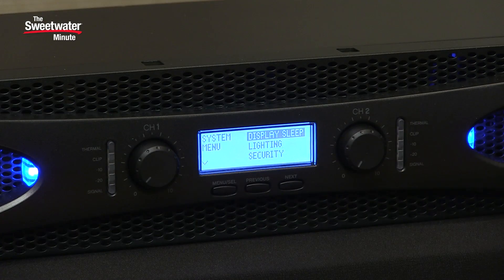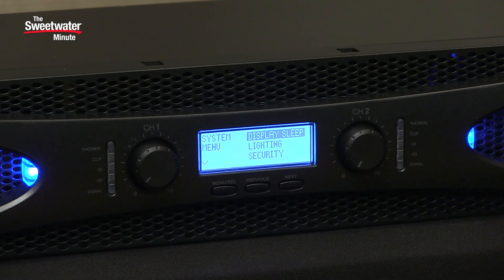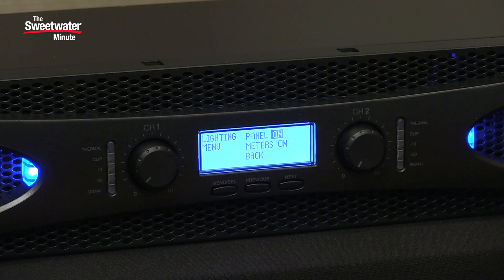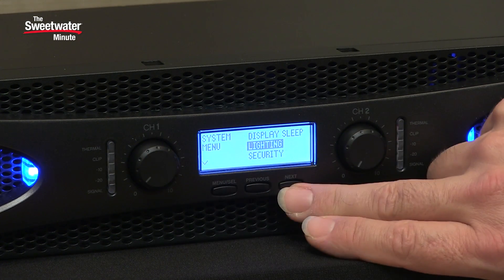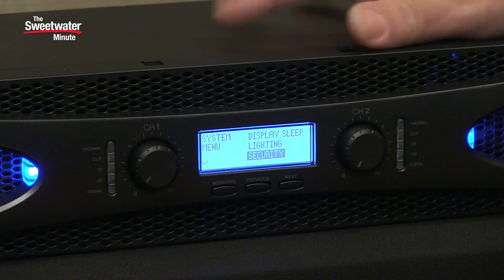Next up we have the system menu. There are a variety of interesting options here as well. First up we have display sleep — you can allow the display to go to sleep so it's not shining or visible when you're in a dark venue. We also can control the lighting so you can turn off the meters, have the meter show or not, and have the panel lights on or off. We have security options so you can lock people out of being able to access the different settings, and this is great if you're using the amplifier in an install situation.